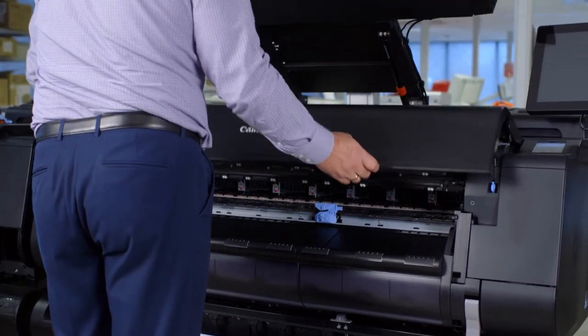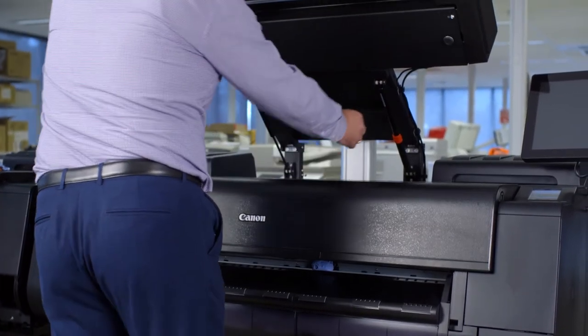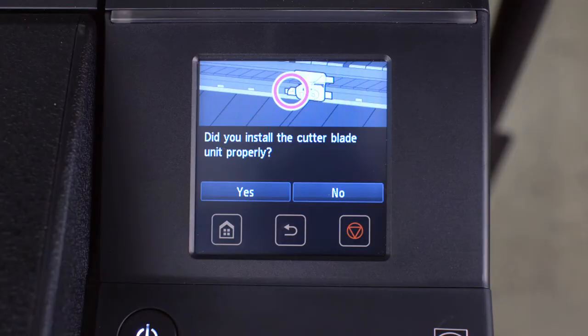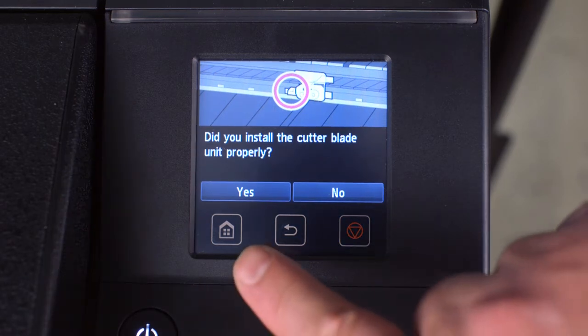Now close the top cover and lower the scanner unit. At the user screen, you will be asked to confirm if you have installed the cutter unit properly. Press Yes.